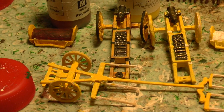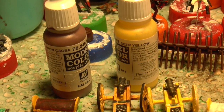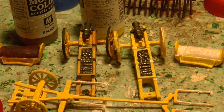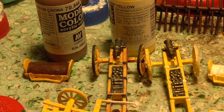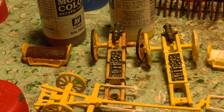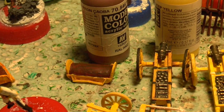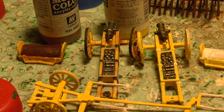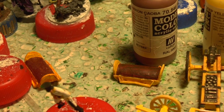Austrian guns and limbers are yellow with a brown wash. I've used deep yellow and then done a wash with mahogany brown. I've painted the guns black and the cannonballs and canister black, then dry-brushed those with bronze. The metal bits and the wheel rims are in black. As for the limber covers, yellow with a brown wash.